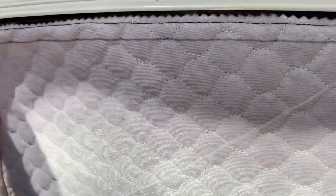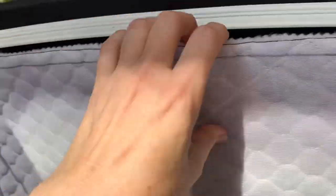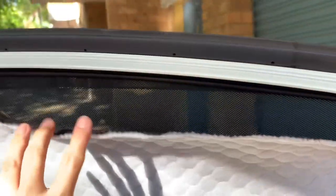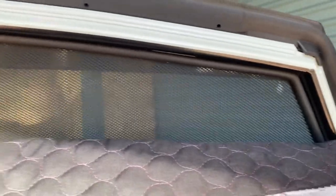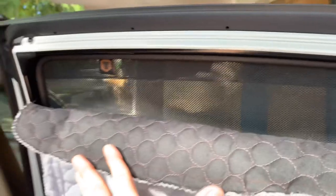If I want a bit of air in the top I can just lower these down. I'll fold those down and put the magnet over the top maybe, so I can open the window a bit and have a little bit of air if I need it.